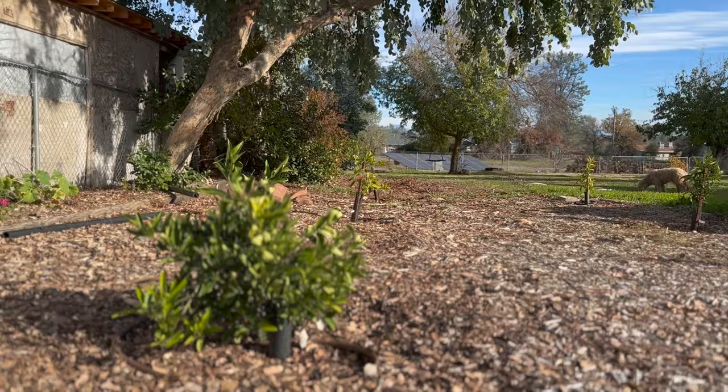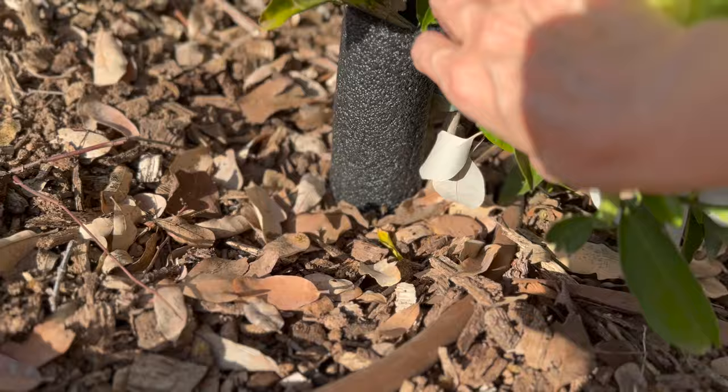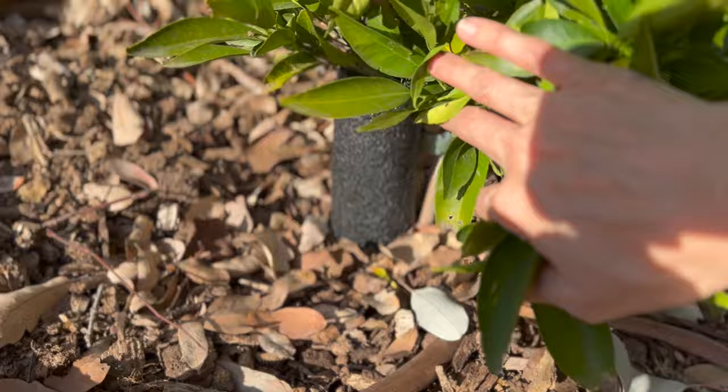I just leave the frost covers on for months sometimes — I don't worry about taking them off until we're truly in a hot period. These have been fine in our area for all cold temperatures except snow — take them off if there's snow and just brush the snow off the tree. Let me know in the comments if you'd heard of wrapping the trunk with pipe insulation before — I'd love a casual poll of who's heard of it and who is new to it.